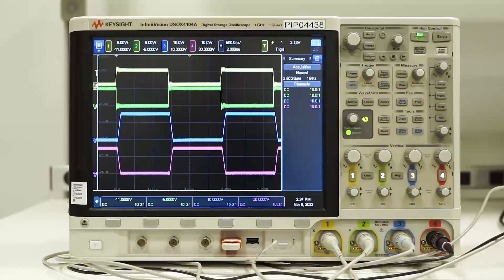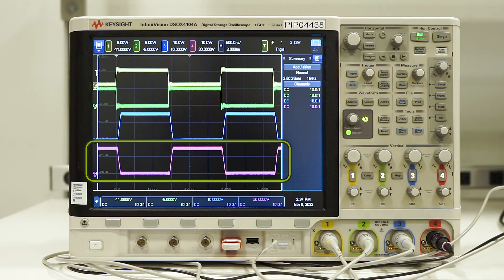On the oscilloscope, we are monitoring four signals: VIA, the PWM input for channel A; VIB, the PWM input for channel B; VOA, the gate drive output for channel A; and VOB, the gate drive output for channel B.